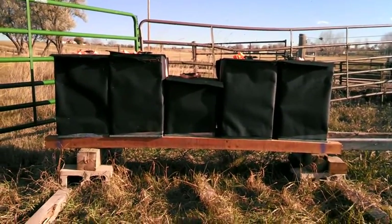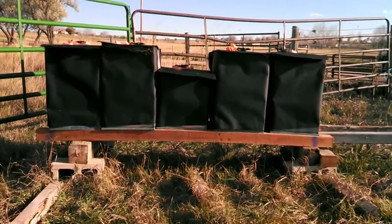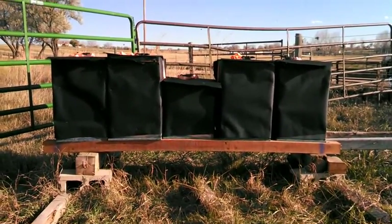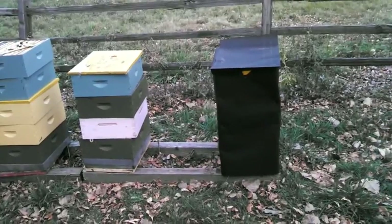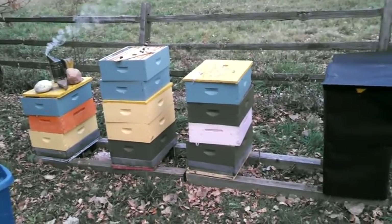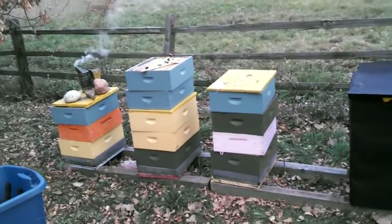The others are all looking pretty strong, so I have high hopes for at least four of those — the four outside ones. The one in the middle, we'll just see.